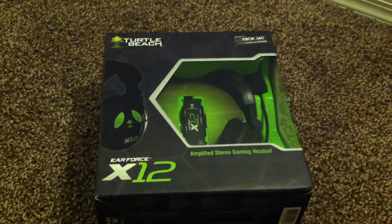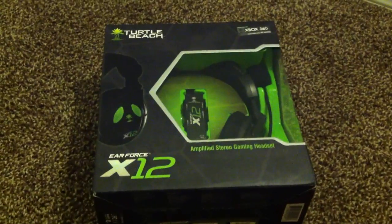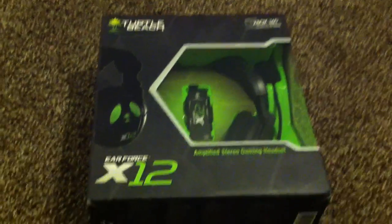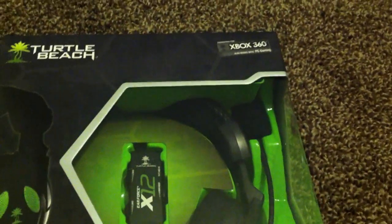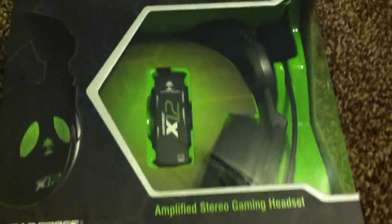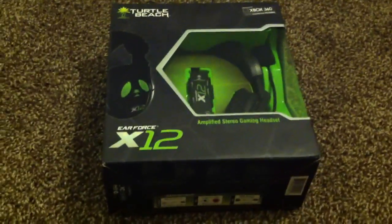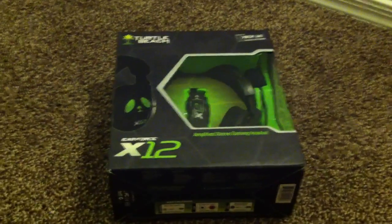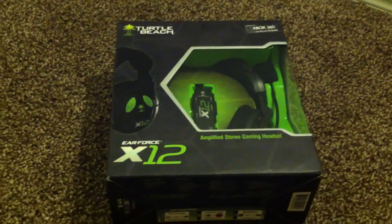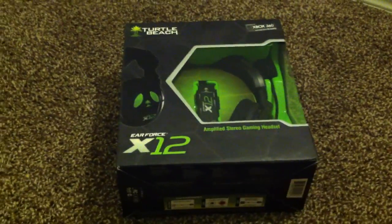What is going on people? Ardcore here with Ardcore Gaming and I have myself some Turtle Beach Air Force X12s for the Xbox 360. Some beauts — I haven't even opened them yet. I did win these in a giveaway on Twitter from Benjamin Laird. You can find him on Twitter at StrangulateFTW — I'll have that in the description for you.